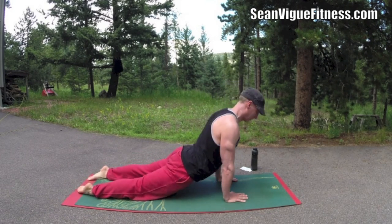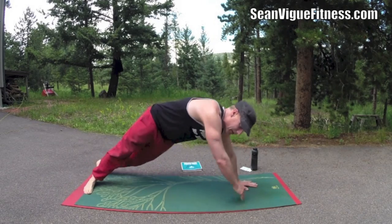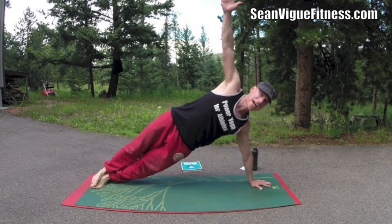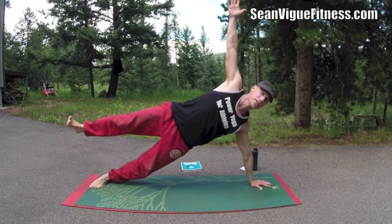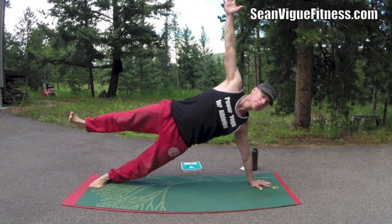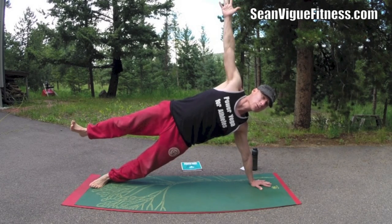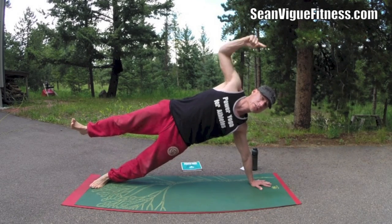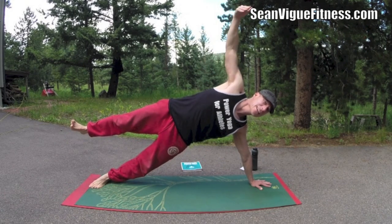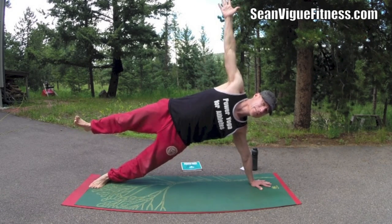And let's go into side planks. Come up, take your hand down and open. You can stagger the legs or stack. You can even lift this leg up. Let's take five breaths, really dig into that. In your breathing, classic yoga breathing is in the nose and out the nose, breathing into these deep abdominals. If you have an obstruction, just make sure you're breathing — add the mouth.